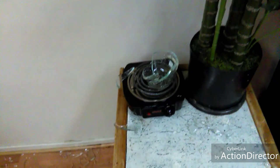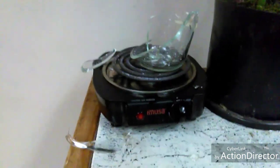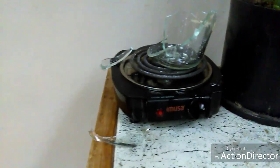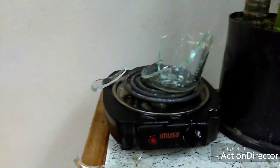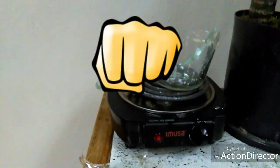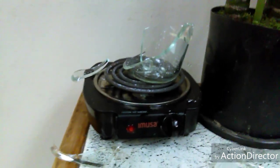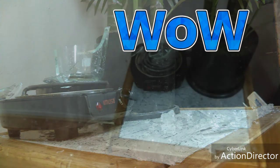Note to self and anybody else who uses Pyrex for directly heating: apparently my house is cool, but when I put distilled water to a boil in Pyrex and then turned the heat off and walked away, about 20 minutes later out of nowhere it just exploded. Pyrex is known to do that. So just make sure you know — if you start boiling it, finish the project before it cools down, or use something other than Pyrex. All right, we're doing this.